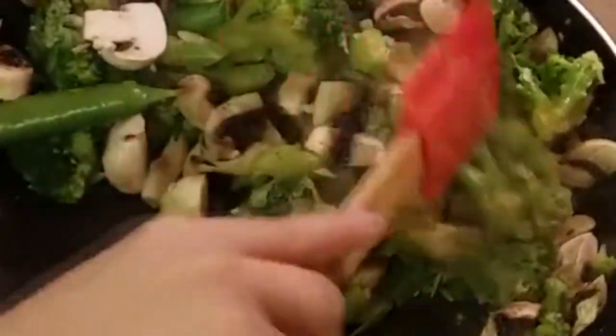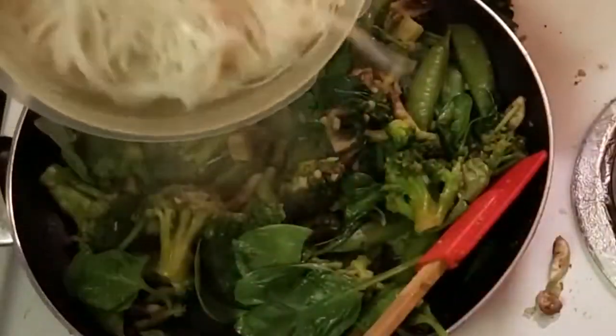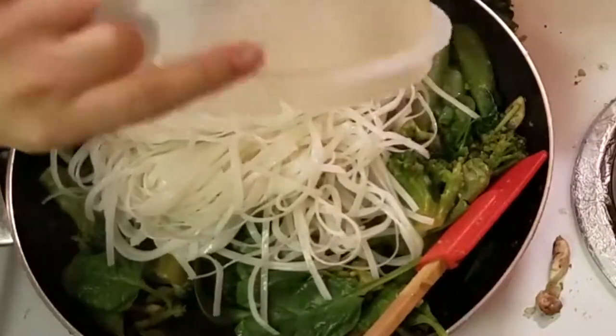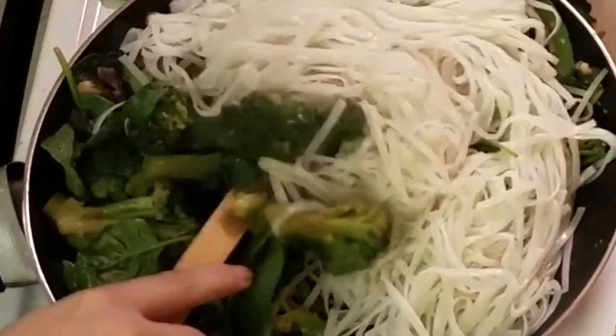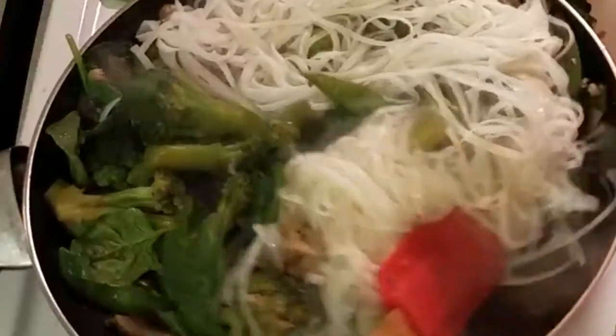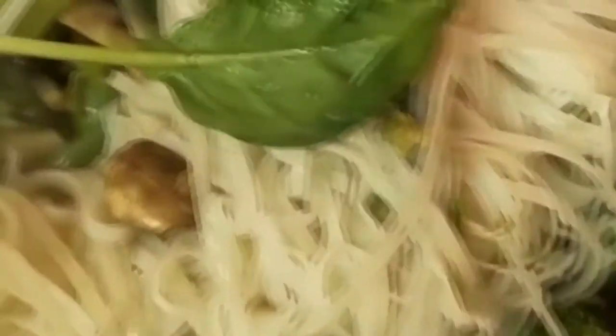Mix it all around, make sure it's all in there, and then get the rice noodles in. Mix it really well until all the flavors are combined. Also, I added some spinach near the end — it wilts up pretty quickly, so that's definitely one of the last things to add, pretty much when you put in the rice noodles.